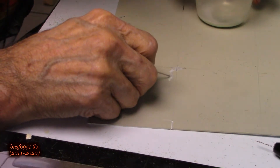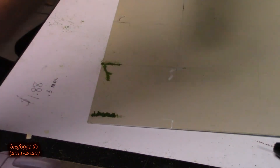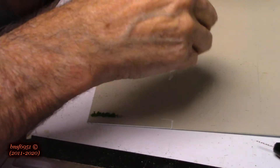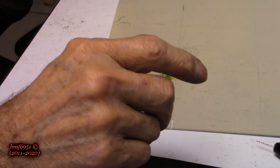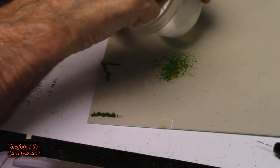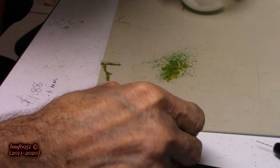Just barely enough glue in there. Then what we're going to do is take some Woodland Scenics mixed grass and pour it on there, let that sit for a few minutes, do the next one, and then shake it off and see what it looks like. Sometimes it may take more than one or two tries to get it done.